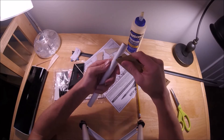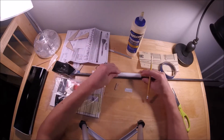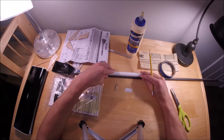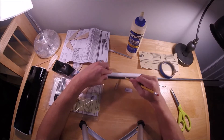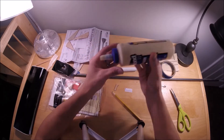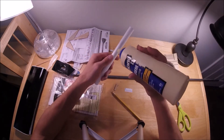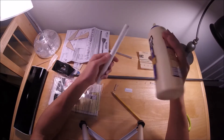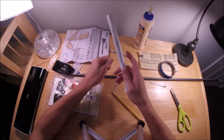I like to scuff up the body tube a little bit where the fins are going to go, because that helps them adhere better when you glue them on. I should have done this before making the marks with the fin alignment guide, but I was careful not to sand over my marks. Then I connected the marks with a straight edge. Now I'm putting a layer of wood glue over each fin line and letting it dry — same as I did with the fins — because this makes the strongest joint possible for the fins on this tube.